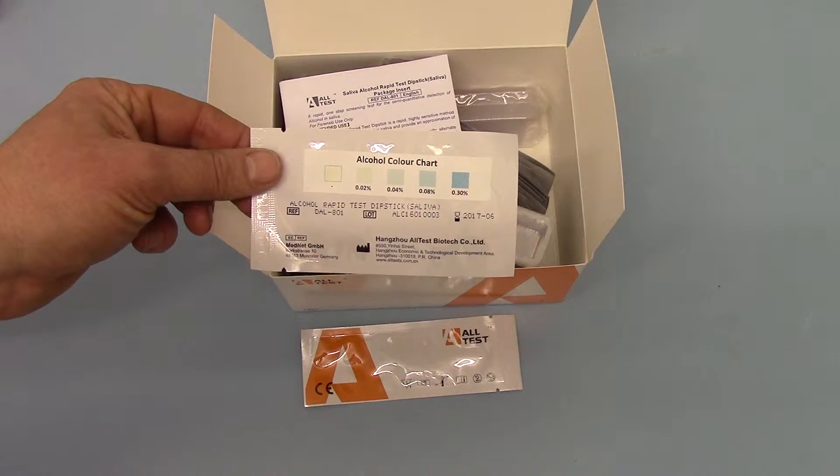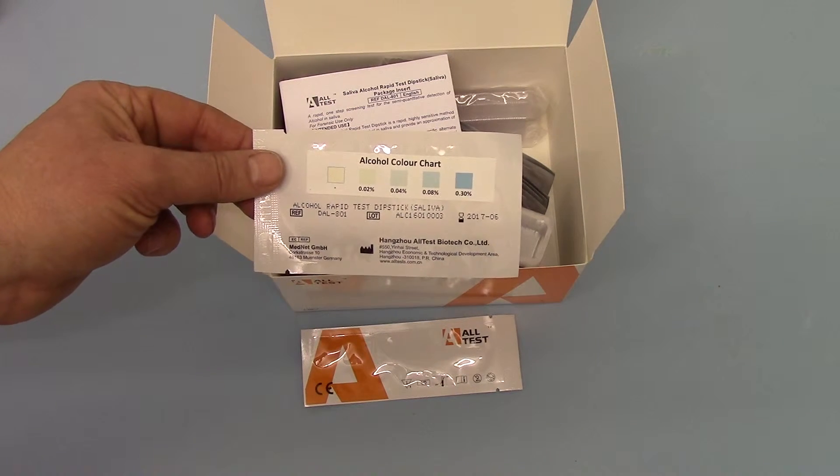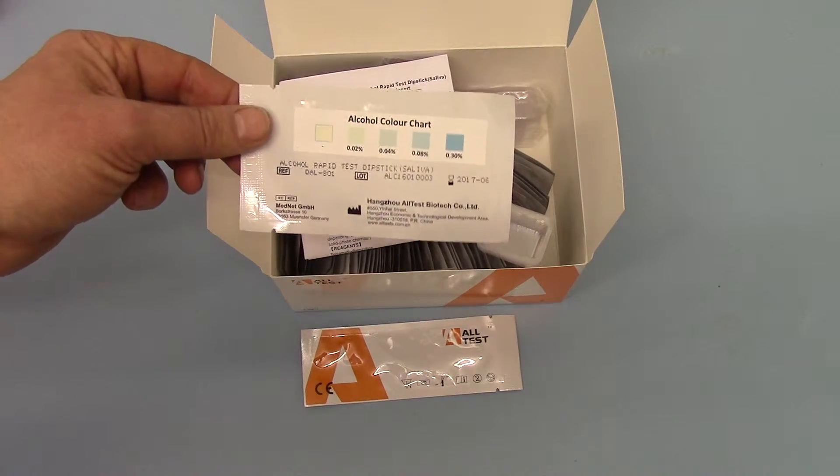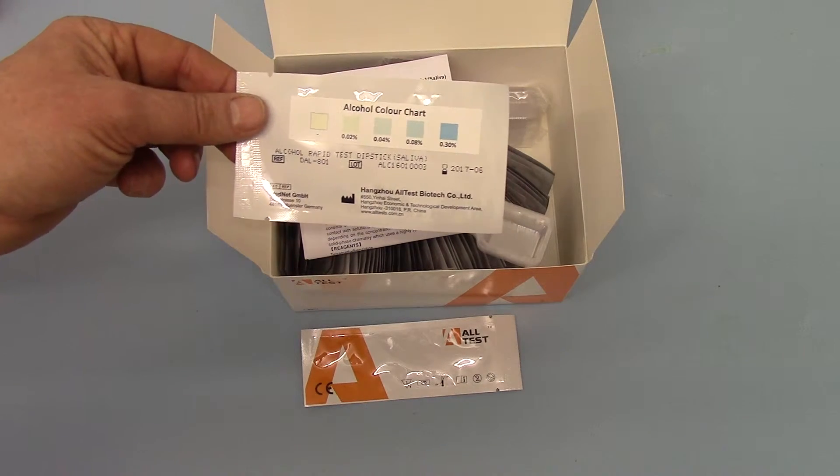However, that is non-specific in relationship to the concentration of alcohol — it's just an indicator of the presence of alcohol. So the colour chart can only be referenced when the test is performed on saliva.